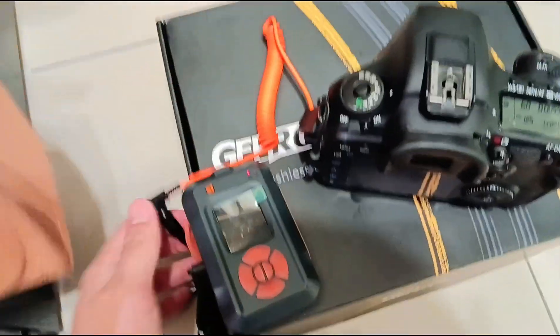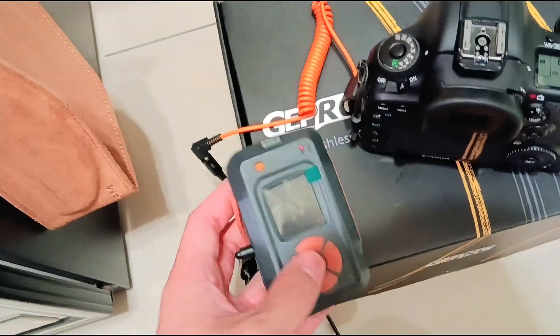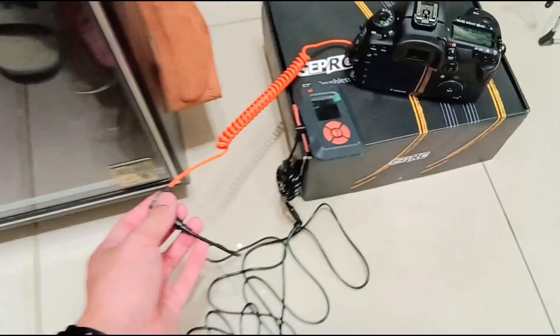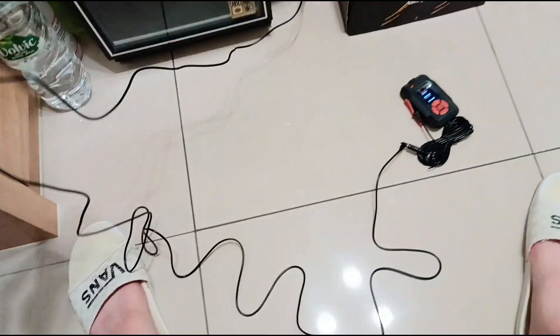This is the short extension cable for this trigger, and the cable was super super short — maybe like 30 centimeters long — and I just bought an extension cable. This is like two meters or three meters long.